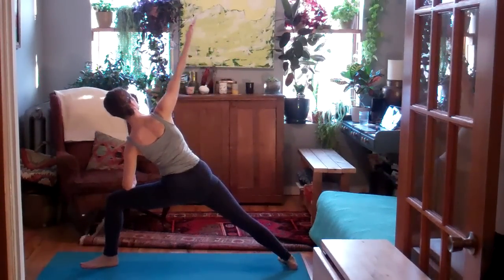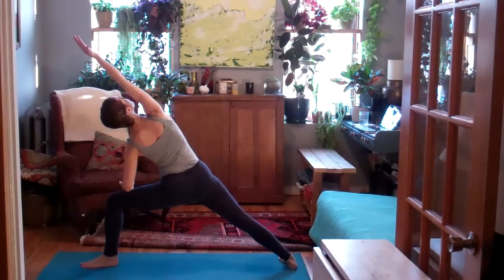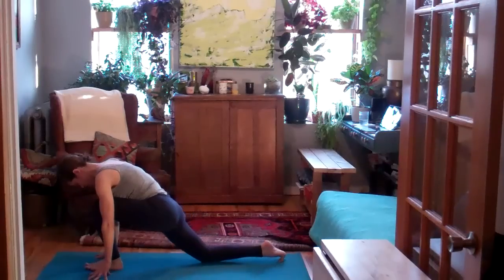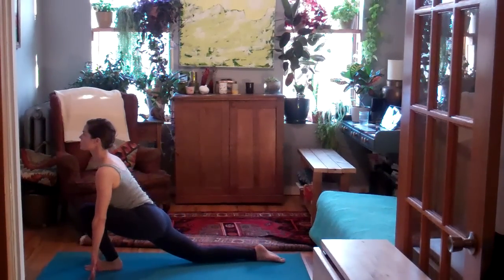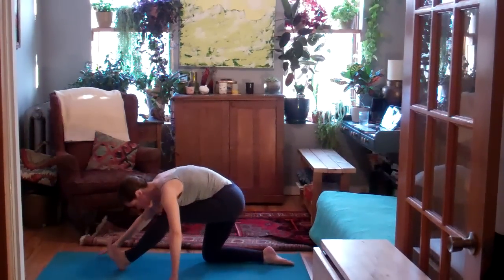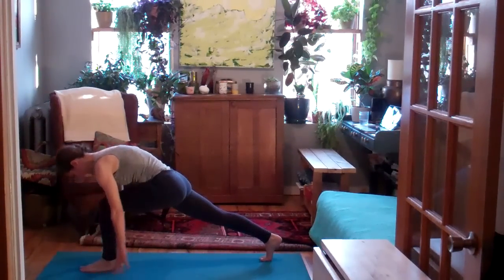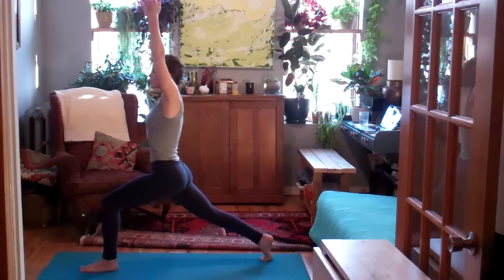Exhale, open up. Extended side angle. Press the left elbow into the thigh, soften the shoulder blade onto the back. Next, exhale, low lunge. Tap the back knee down. Inhale to lift the chest. Lift the low belly. As you exhale, half Hanuman — reach the seat back towards the right heel. Inhale, back to low lunge. All the way up to a high lunge.